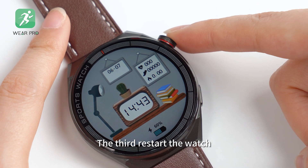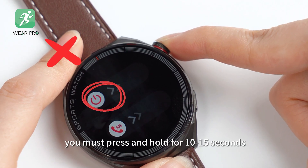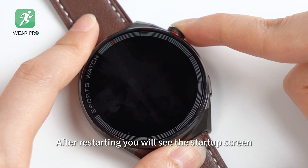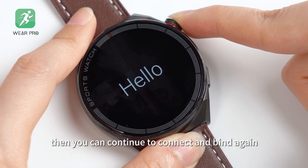The third, restart the watch. Remember, you cannot slide to turn it off. You must press and hold for 10 to 15 seconds until the watch restarts. After restarting, you will see the start-up screen. Then you can continue to connect and bind again.